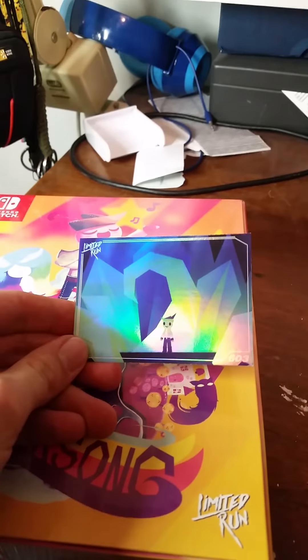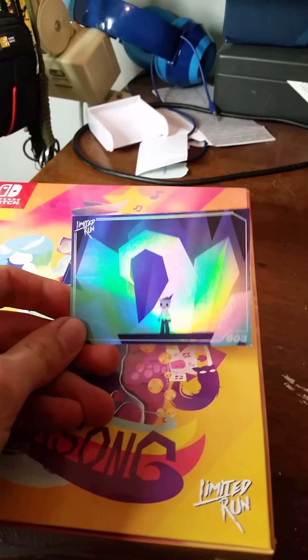Using a phone camera is harsh. So we have the Wondersong limited edition collector's edition, and the holo little trading card.